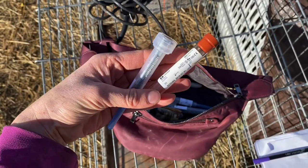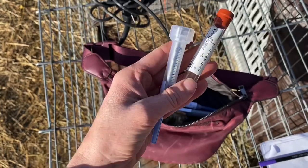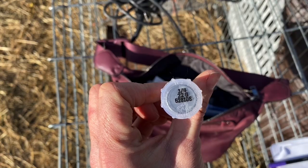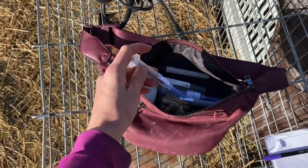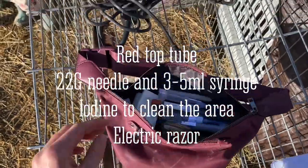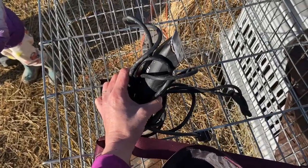The two most important things you're going to need: a red top tube to put the blood in and a needle. This is a 22 gauge. You can also do 20, and I have several of them in here just in case I end up needing to switch to a fresh needle. I also have an Andes electric razor — I'm going to shave a little patch on their neck so I can see what I'm doing.